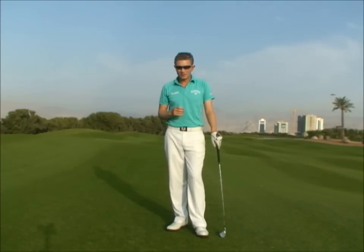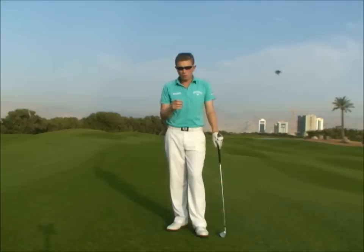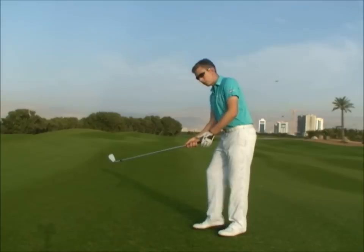Hi, this is Robin Symes. The subject I've talked about before is ground force — using the ground to create club head speed. If you're interested in improving this in your own swing, try this drill.